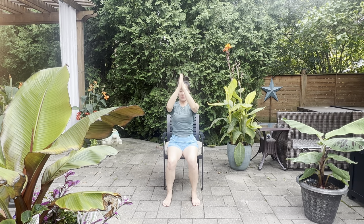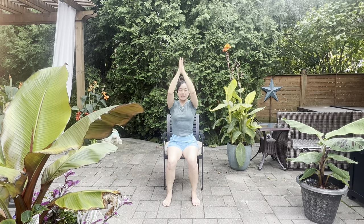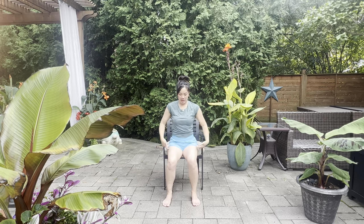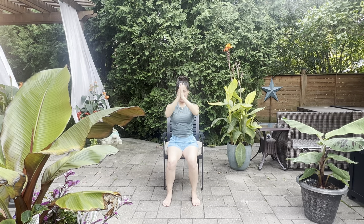Exhale, breathing out. Inhaling, exhaling. Again, breathing in, breathing out. One more breath in, tall spine, and exhale, breathe out.